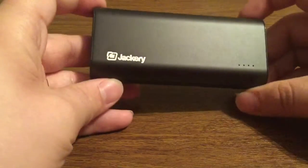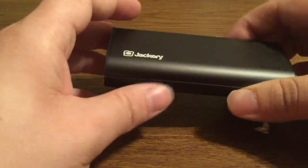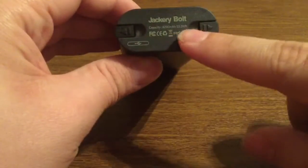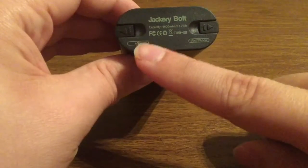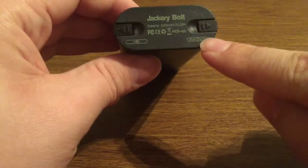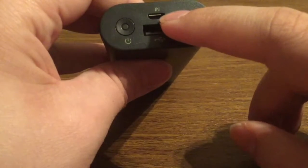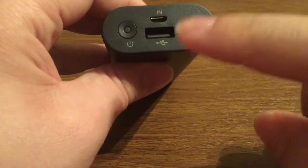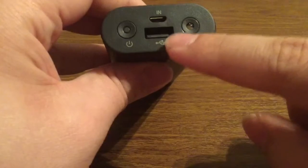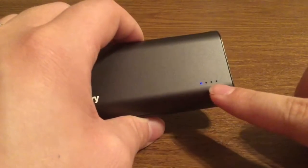Next we get the Jackery Bolt itself. At first glance it looks like a standard charger, but I'll show you why it's an exception. You have your two different built-in cables as well as the specs of the bolt. On one side is your micro USB and on the other side is the connector for iPod or iPhone. On the top you have your input port to plug in your USB charging cord, your power indicator, and your LED flashlight. There's also a USB connection on top so you can charge up to three devices at the same time.